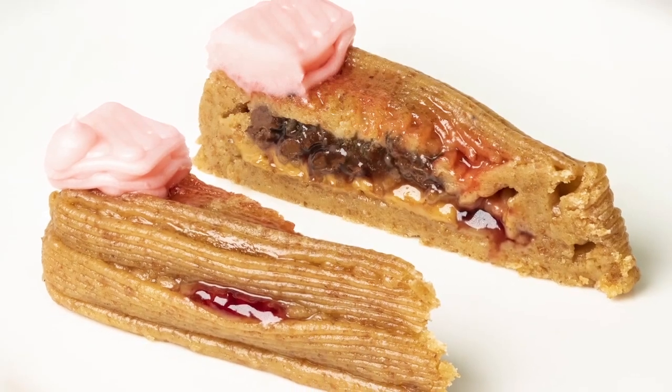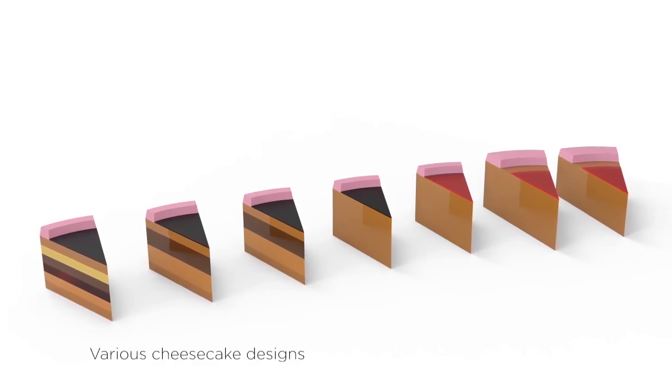Here, we try and push the limits of food printing to incorporate many ingredients and in-line cooking. We did this by constructing a seven ingredient slice of cheesecake.